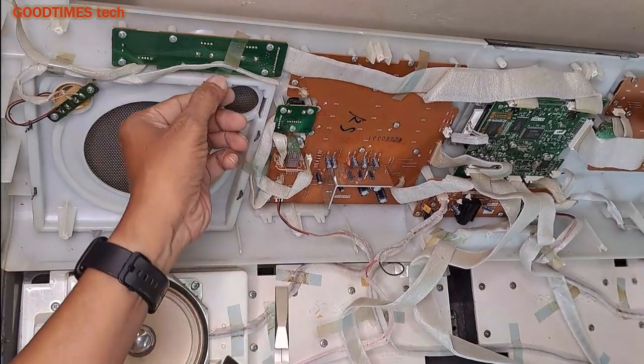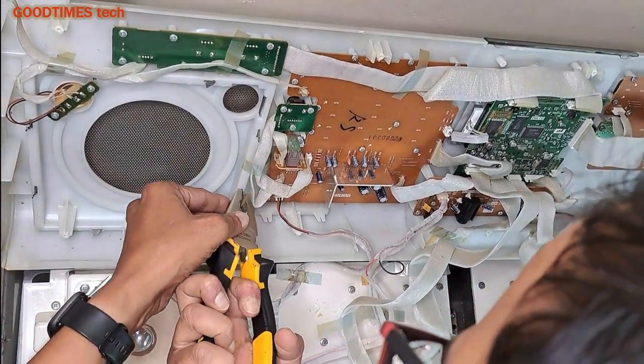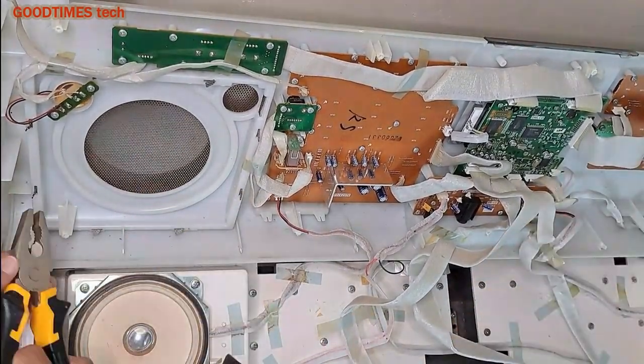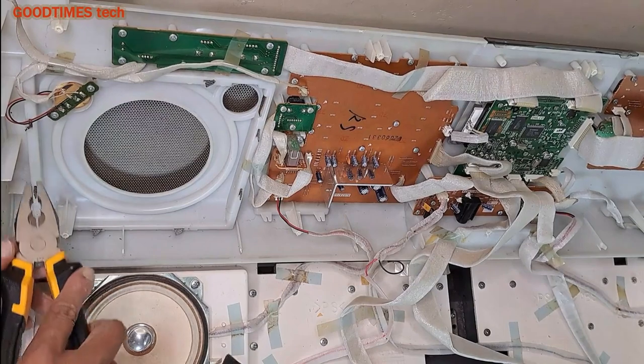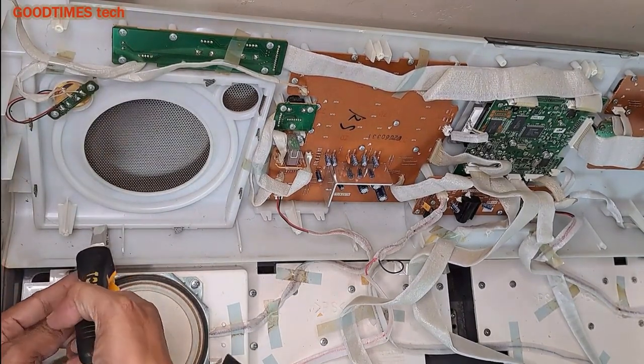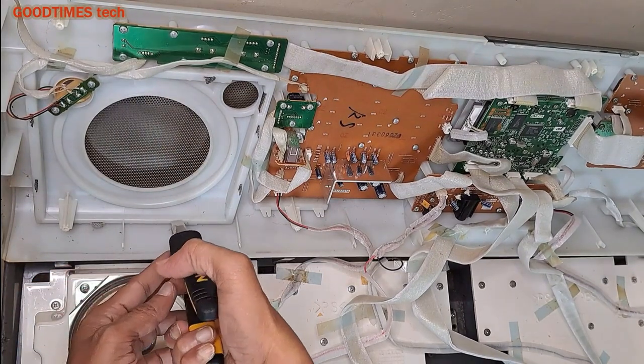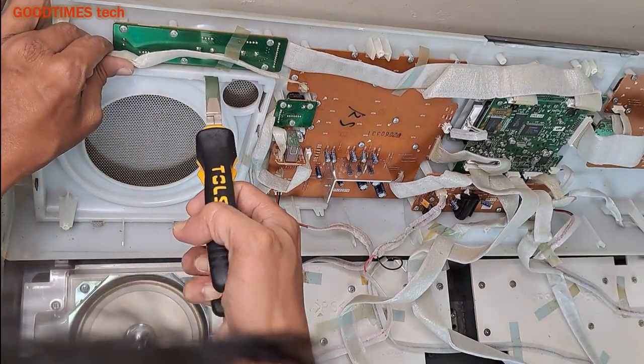Now here you see this is the speaker grill. Just take a plier and straighten the grill here — straighten the locks of the grill that have been twisted. Do the same here as well.